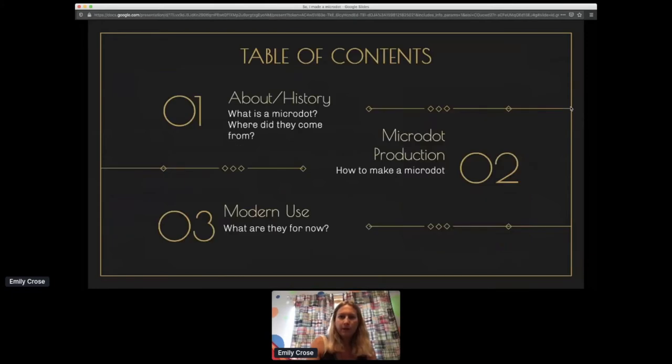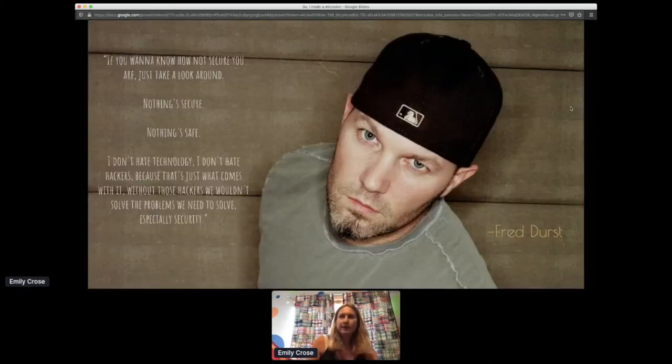So, table of contents — an overview of what we're going to be talking about. This is going to be divided up into three parts: first, history, the 'what is' of a microdot; second, microdot production — how we actually create the microdot; and third, modern use — why are we doing this and why would it be useful today?